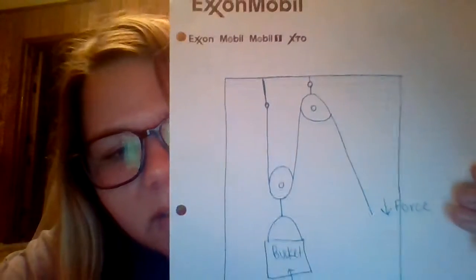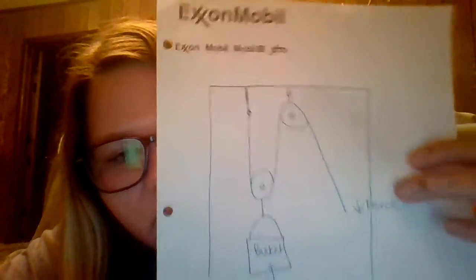Just for a recap, this is my sketch of it, and it's going to be like this with the force over here and the bucket. I want to have a pretty good sized bucket to be able to lift different things in it. That's all I have for today, thank you.